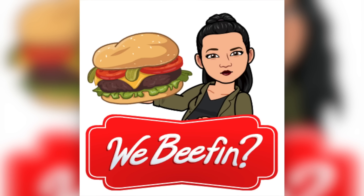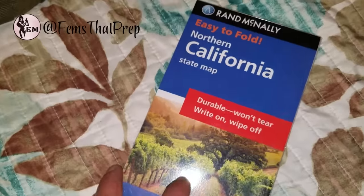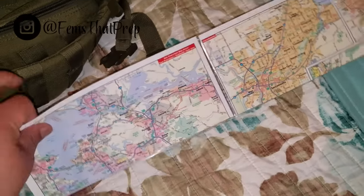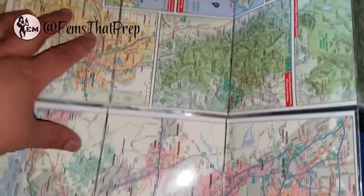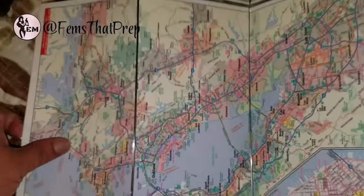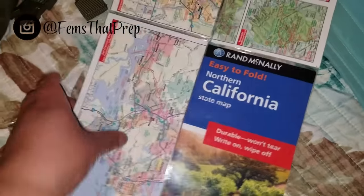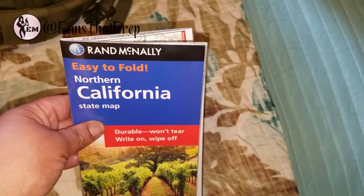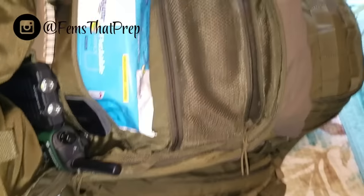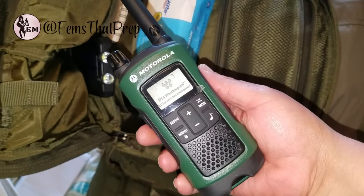This map I got for about 60 cents, and it's laminated and very detailed. You can write on it and then just wipe it down, which I like. I also have a backup larger bay area map. For navigation I also carry these Motorola T465 radios — all of my family has these in their bags, and we're about a mile apart, so we can use these in case communication is down.